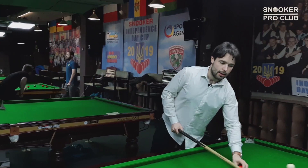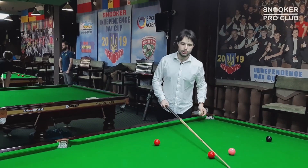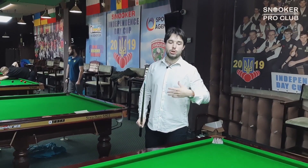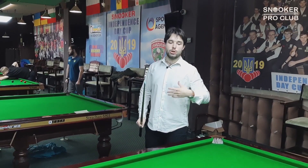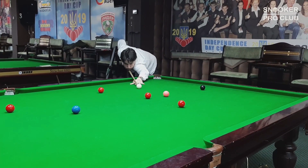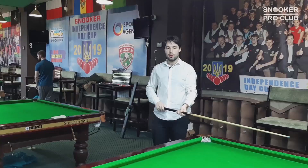If I have a medium distance shot and I need to make a stop shot, there's no need to use a lot of backswing — you can just use a medium pace backswing. When you play medium pace shots, just use a medium backswing and you will be fine. And I have a nice position for the pink ball right now.